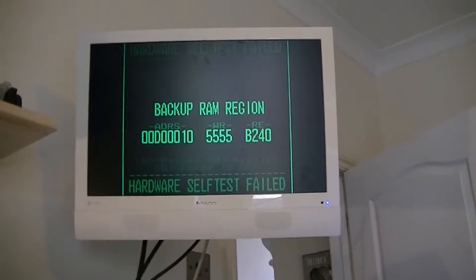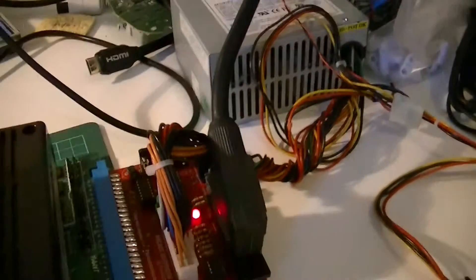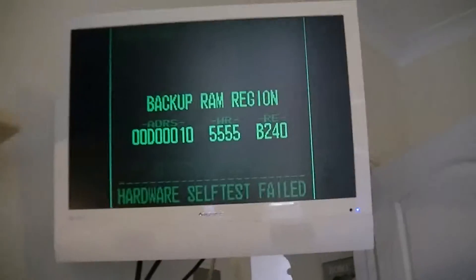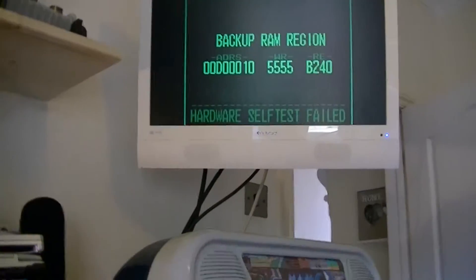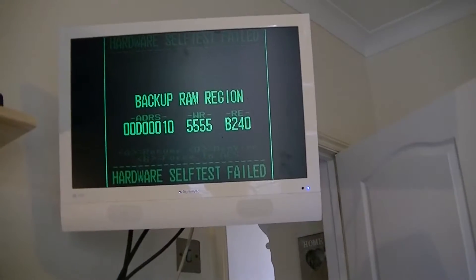I've just popped a cartridge in there — King of Fighters 94. Let's turn it on and see. We still get the same error but it's now through the UniBIOS. I haven't got a joypad plugged in, so let me plug a controller in and hopefully skip this error. It does say press A to resume, so hopefully we can skip past the backup RAM error. I pressed A on the joypad but it's still giving me the forced error.